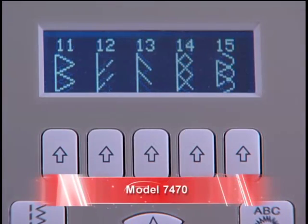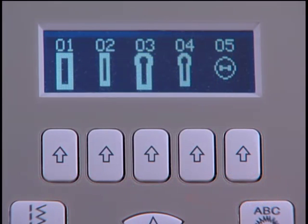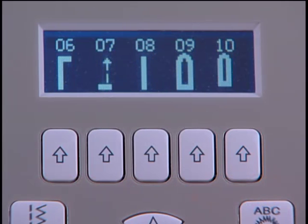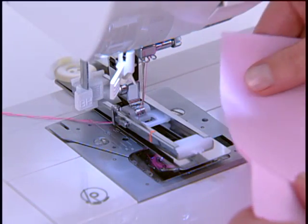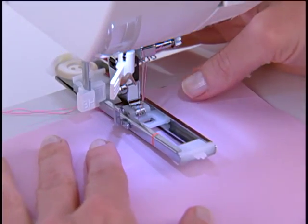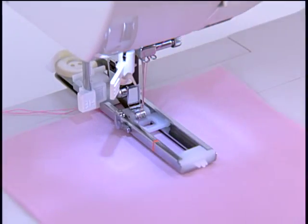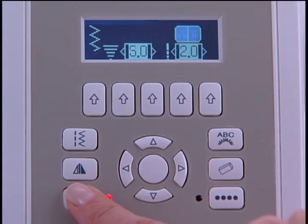The 7470 has 225 stitch patterns. There are seven styles of fully automatic one-step buttonholes, including a manual buttonhole. There is an exclusive buttonhole underplate which sandwiches the fabric between a lower plate and the foot, making it possible to sew perfect buttonholes on multiple layers of fabric. It has drop feed, electronic twin needle, and programmable needle up-down.